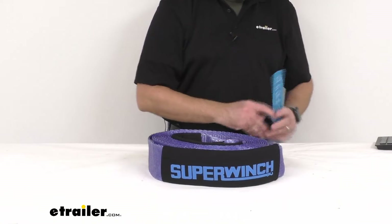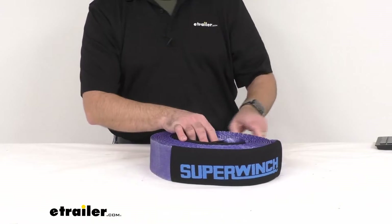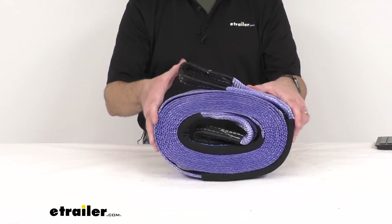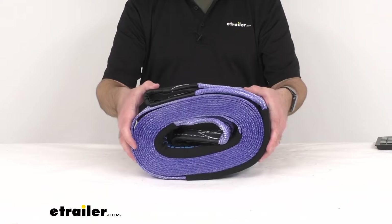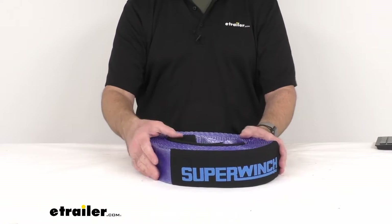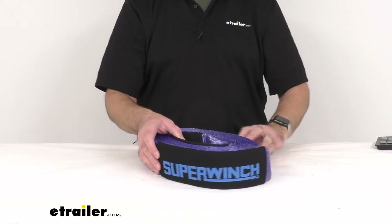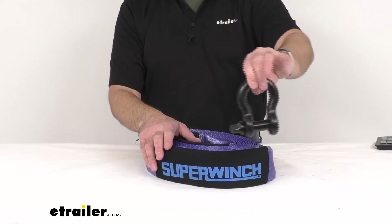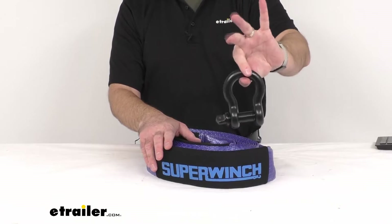I have this strap rolled up, and as you can see, when you're done using it, it does roll up for compact storage, so this will be easy to stow away for when you need it next time.